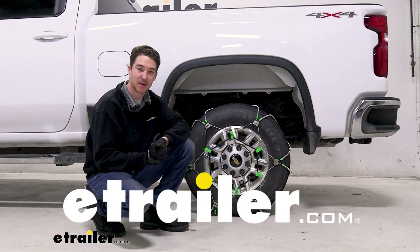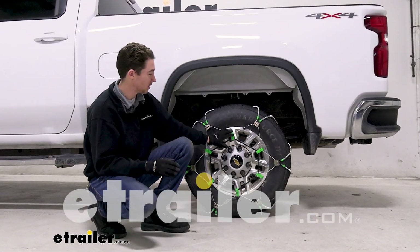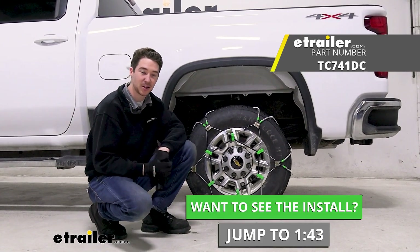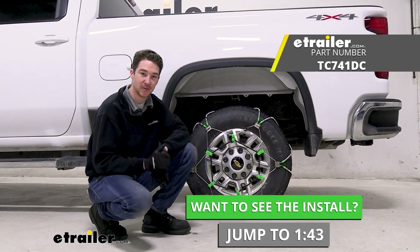Hey, it's Ethan here at E-Trailer. Today we're going to be taking a look at, showing you how to install these Titan Chain Diagonal Cable Snow Tire Chains on our 2023 Chevrolet Silverado 2500.